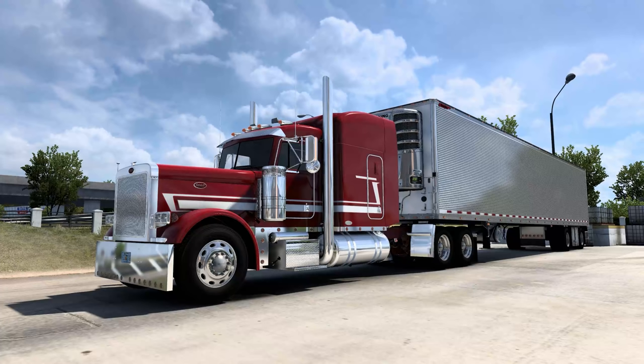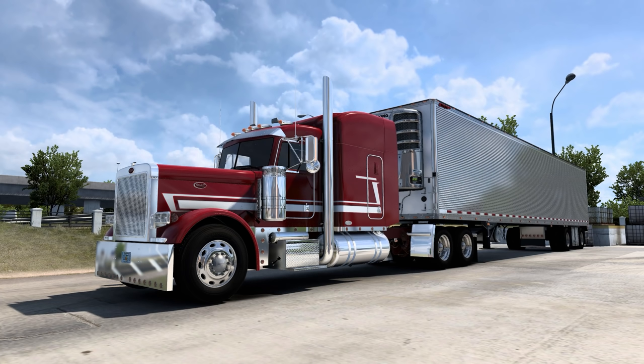Hello everybody, welcome back to American Truck Simulator. Today we are checking out one of the best payware trucks I have ever driven — the Blue Line Modding Peterbilt 379 by Brandon Moffitt. I will have a link to his Facebook page in the description below. We're going to talk about this truck on our journey to pick up some flour in Denver, Colorado, going south down to Raton, New Mexico to deliver.